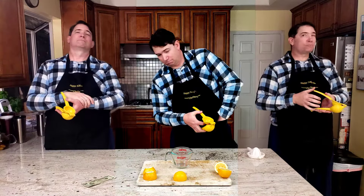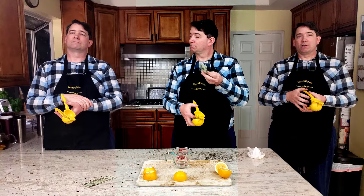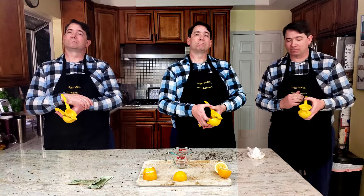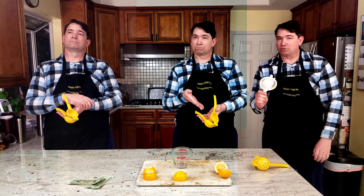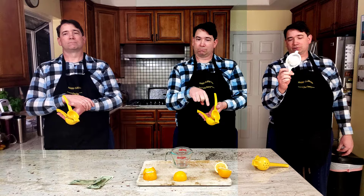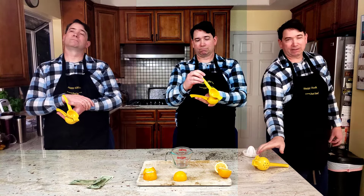And that, ladies and gentlemen, is why we are making this video — to test the three methods of using a lemon squeezer and compare it to the method of just a tried-and-true citrus juicer, to see which one is best.